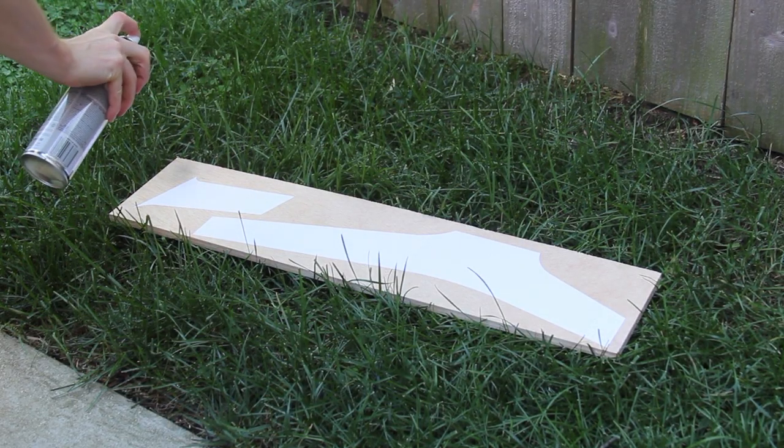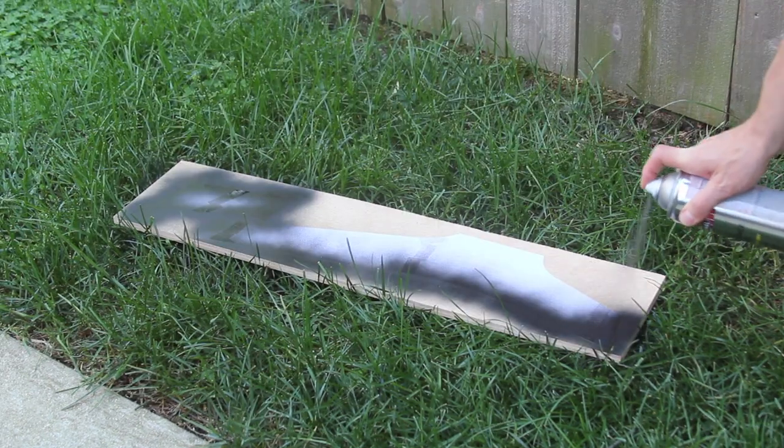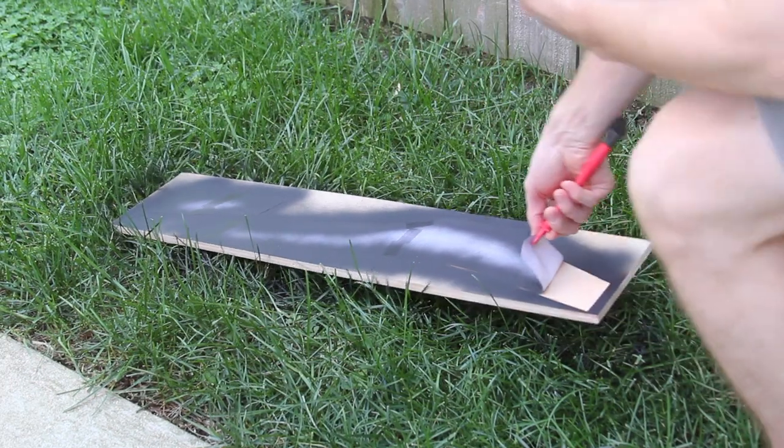I used some spray paint to spray over the pieces of paper, then pulled them off to get a really nice outline — and yes, this was absolutely as satisfying as it looks in the video.